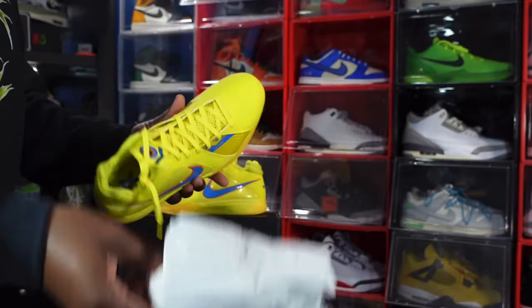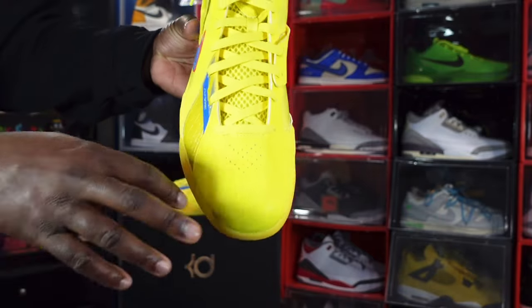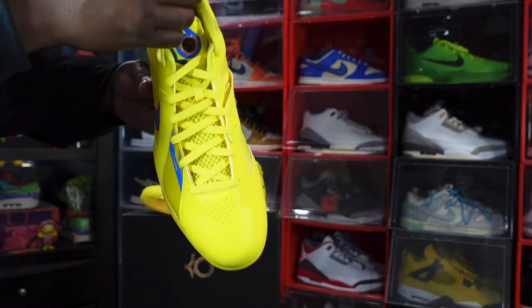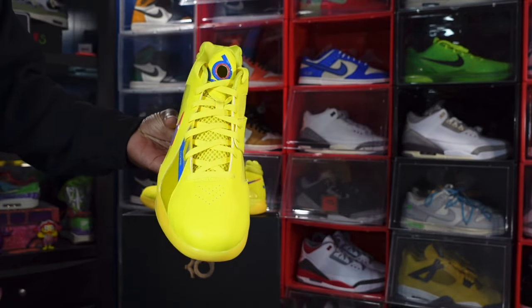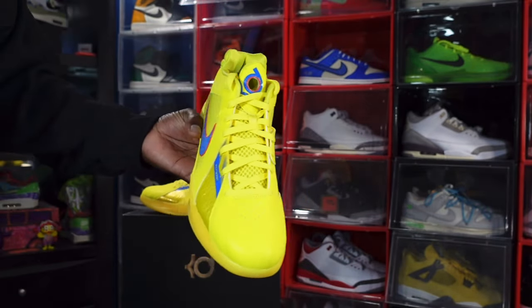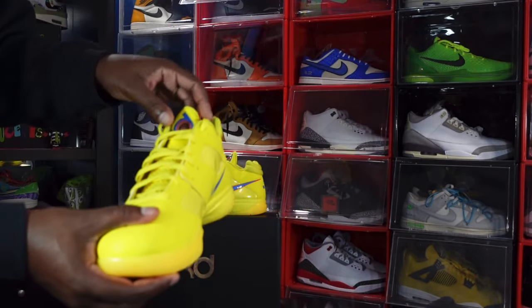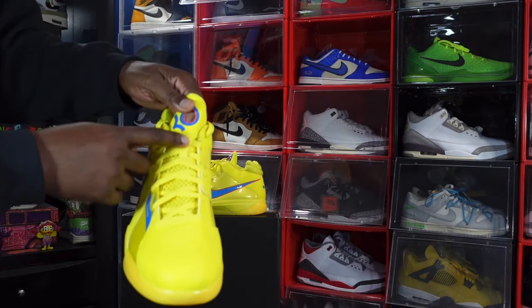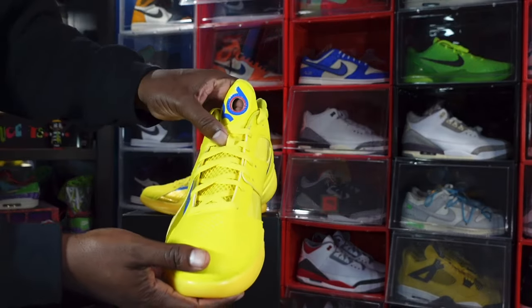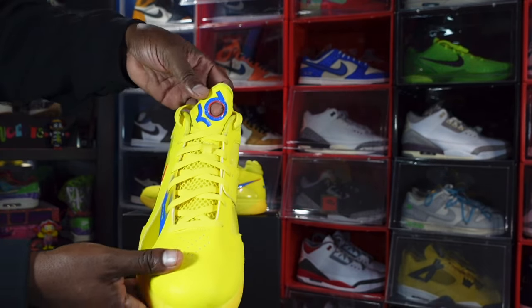Inside the sneaker it's stuffed with tissue. The toe box has ventilated holes to give air circulation while you're balling. It comes with one set of vibrant yellow flat laces. The mesh tongue has a lace loop with 'KD' on it — with a hole in the middle of the D.